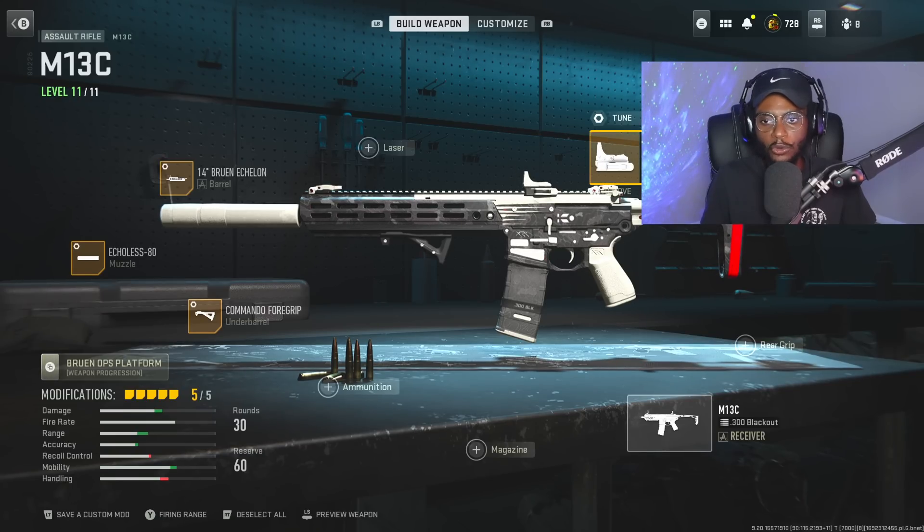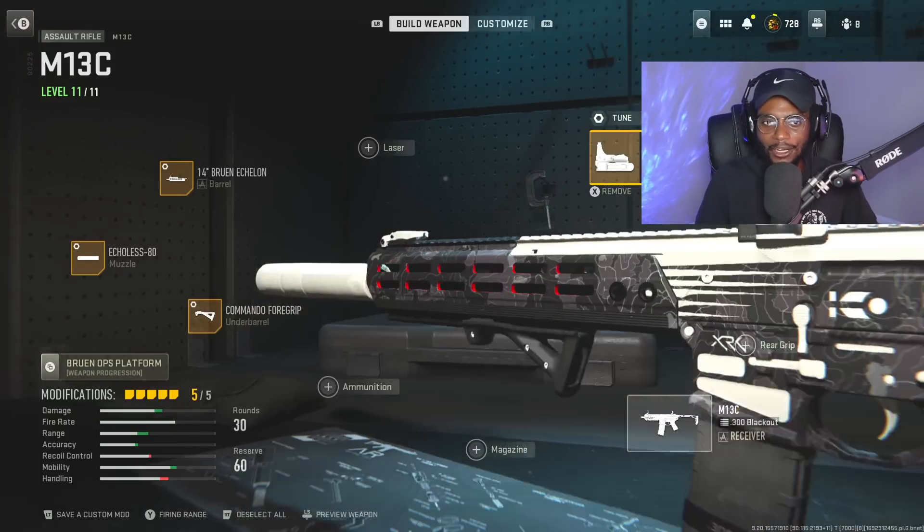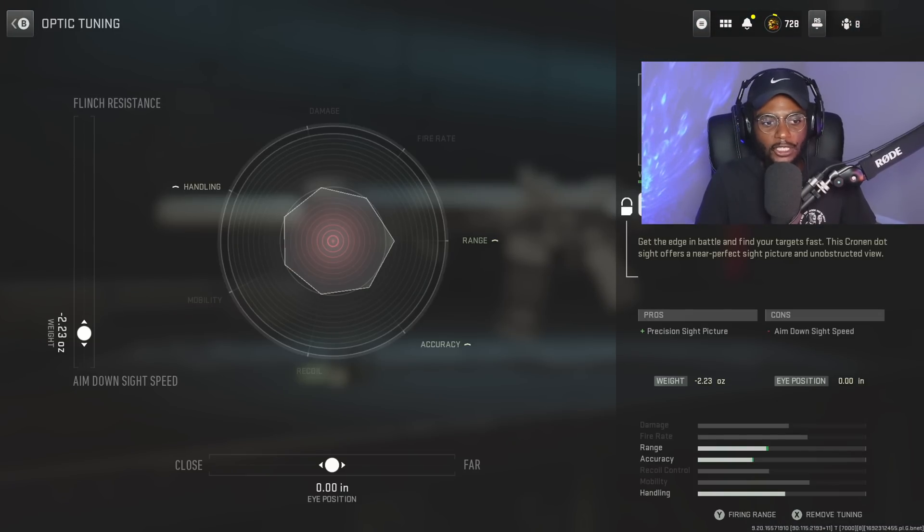We're going to utilize the Cronin Mini Pro optic here, because the iron sights are good, but this optic is a lot better. For the tuning, all we're going to do is increase aim down sight speed to negative 2.33.